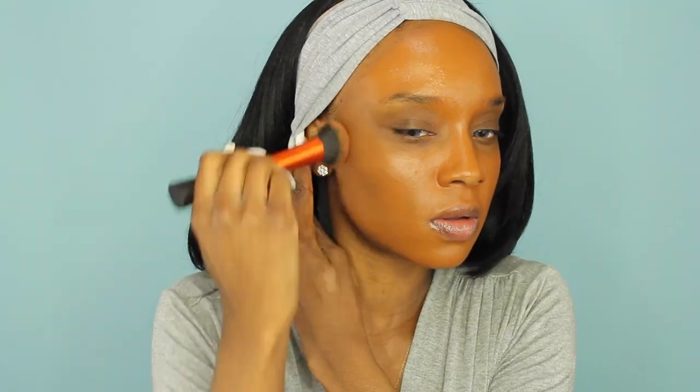What I love about this foundation is it looks like skin. The only con is that it does settle in the fine lines in your face, so if you have wrinkles I would not suggest this foundation. It does set to a semi-matte finish and it's a really good drugstore foundation. I'm taking my Beauty Blender and adding a little bit more product to blend in the foundation more.